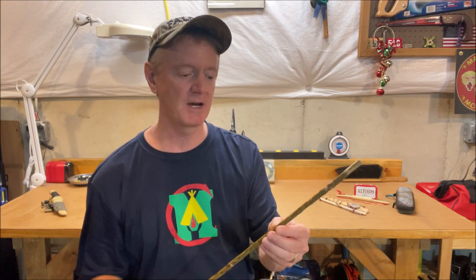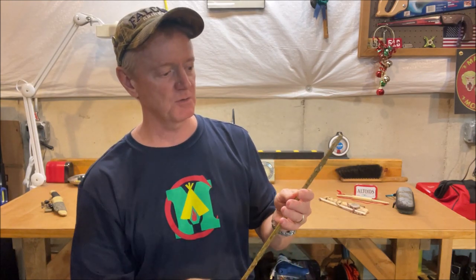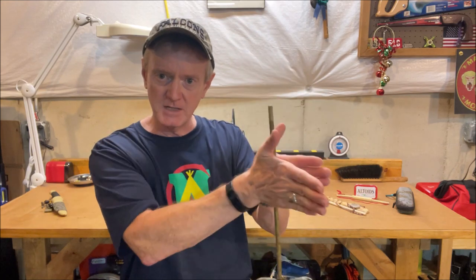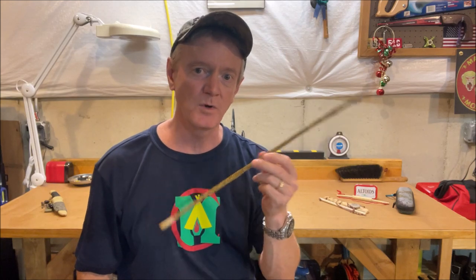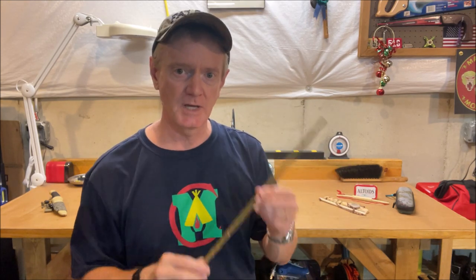I also noticed that when I was successfully making bare-handed hand drill embers, I was only using maybe one or two full rotations. Usually I would float for a little while until I got the fireboard warmed up and started seeing or smelling smoke, and then I'd start doing fast passes down the spindle — probably only rotating the spindle one or two times when actually making the ember. That gave me an epiphany: the overall rotation of the spindle was less important than how fast I was rotating it.